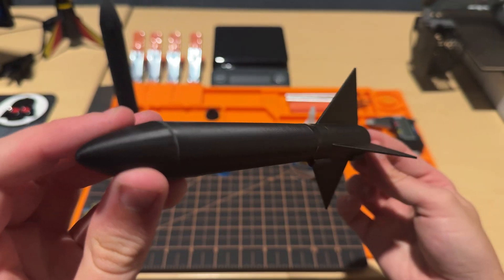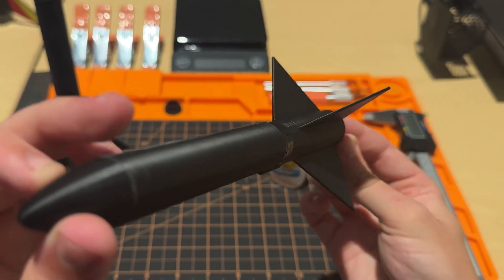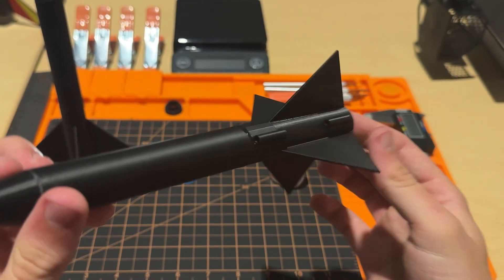Put them all together, and I'm not going to lie, it looks pretty cool. Of course, rockets need parachutes, so I went and grabbed one.